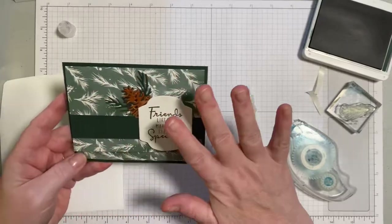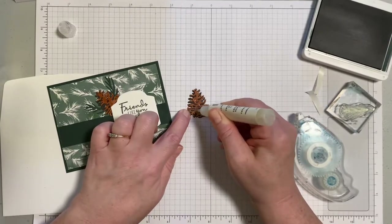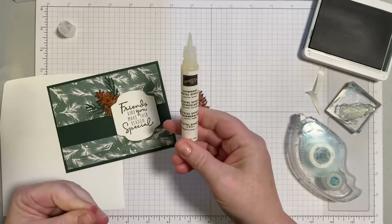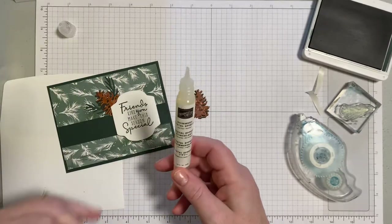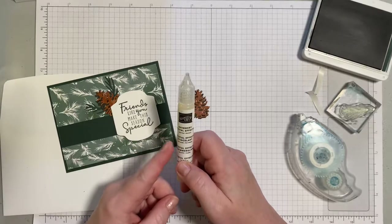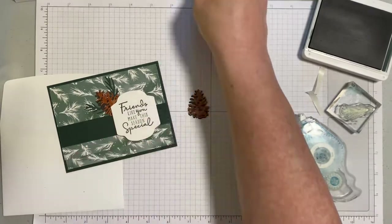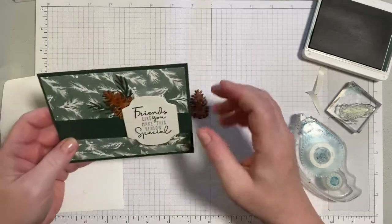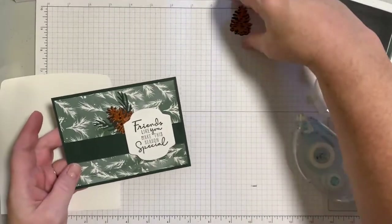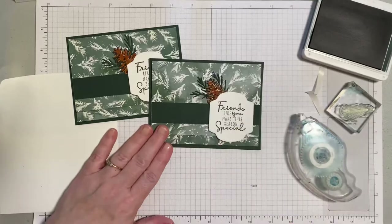The Shimmery Crystal Effects really gives a nice shine and extra dimension to an otherwise very simple card front. I recommend getting it with your next order — it's not very expensive, and it also acts as a super adhesive for tiny spots, great for adding sequins with the pen tip, so it works double duty. It's called Shimmery Crystal Effects and can be found in the annual catalog in the back where the adhesives are located. That's the card for today — set the pine cone aside to dry and use on another project later.